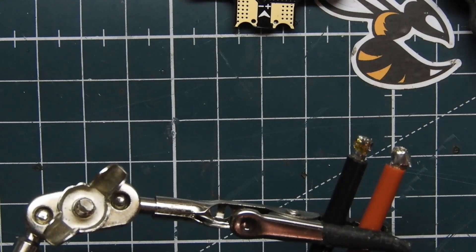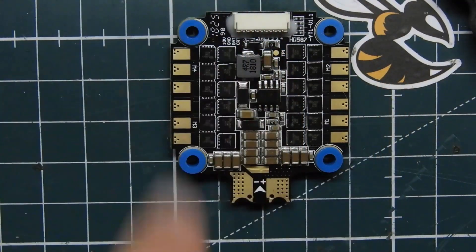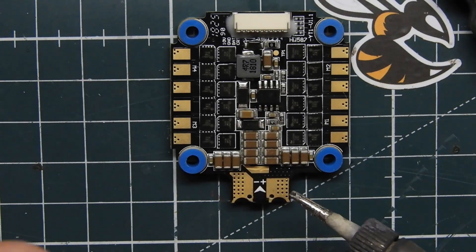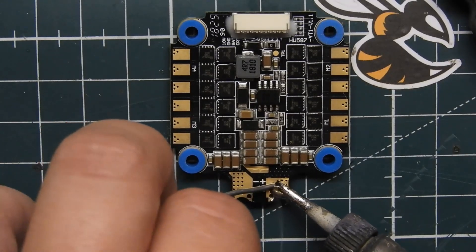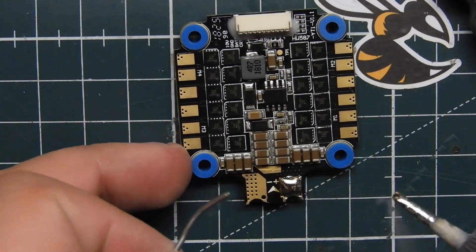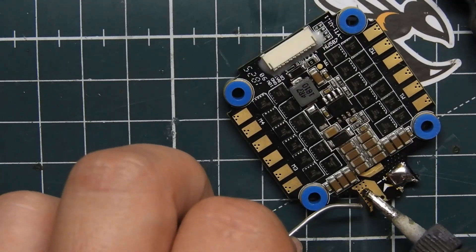So we got our wire soldered up. Let's get our ESC and pre-tin it. Pretty much when you're building a 6S quad, you have to make sure that your motors can handle 6S, and make sure your flight controller, your ESC, your video transmitter, and your camera can all handle 6S.